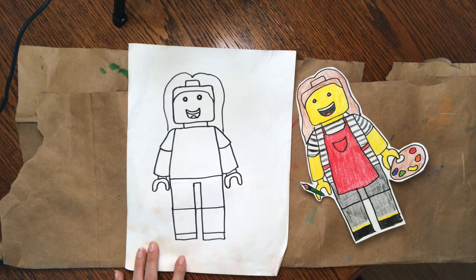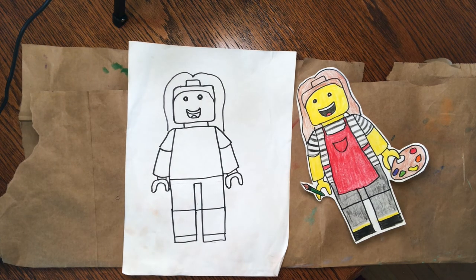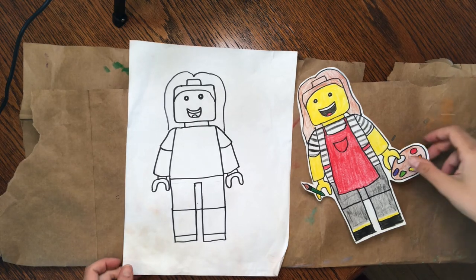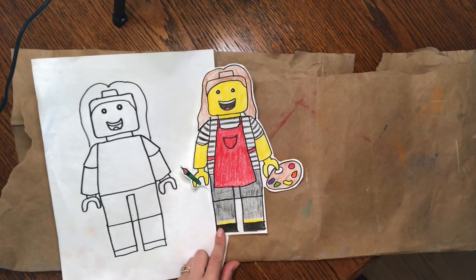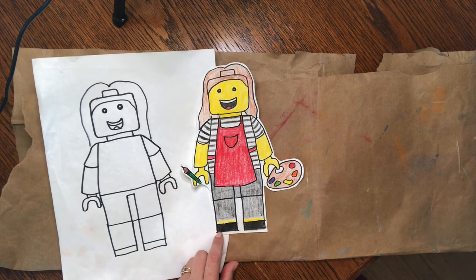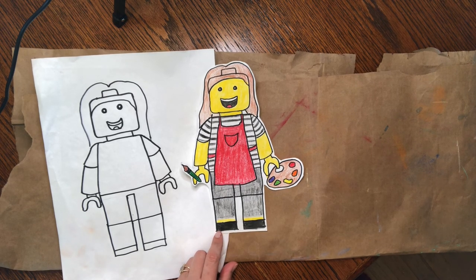Now you can add any kind of details you want and then color it in. I'll move mine over and show you my finished one — I did the traditional yellow. You can pick out your favorite outfit if you want, and add the details to show that it's a self-portrait of you. If you want to show us what you're working on, we would love to see — go ahead and post us a picture. I will see you guys next week for another art project. Have a good one, bye!